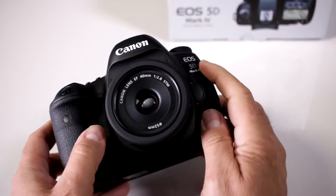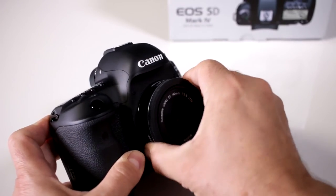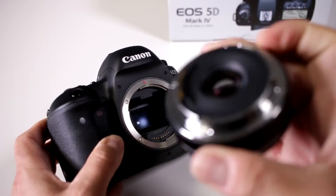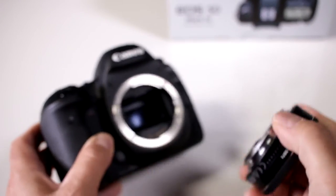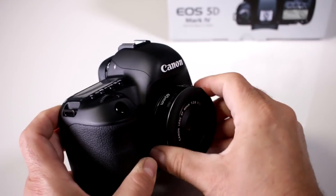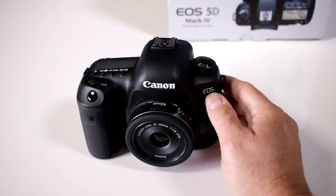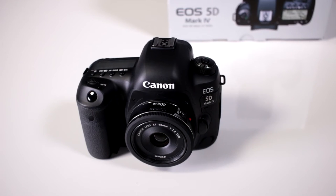Now of course it also depends on what lens you put on here. If you have a small pancake like this one, it has no weather sealing on the actual lens, so that's not going to do you much. But if you put some of the nicer L series lenses on here, you will have the full weather sealing of some of the best that's available from Canon at the moment.